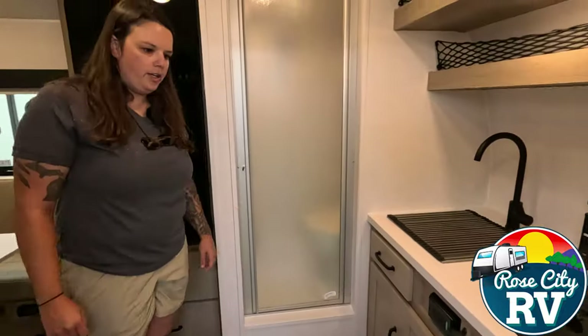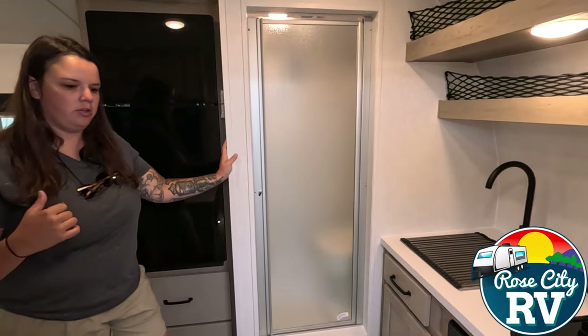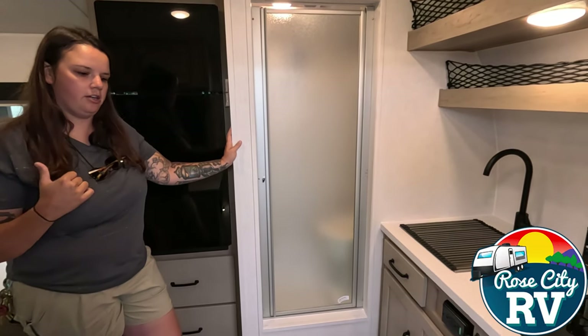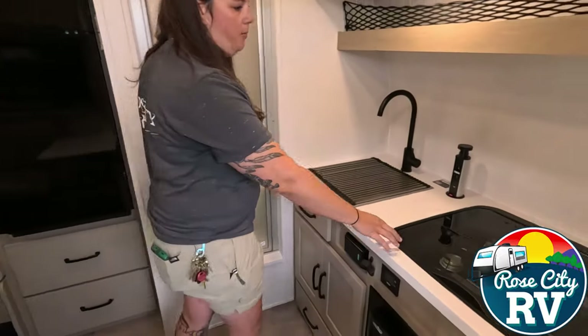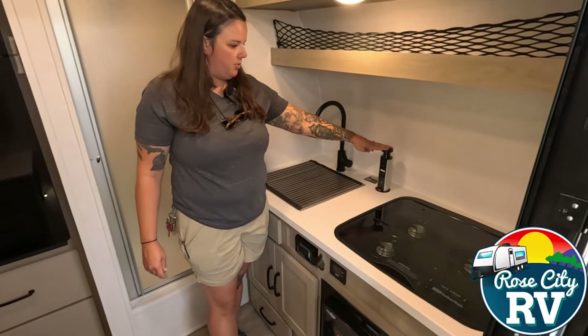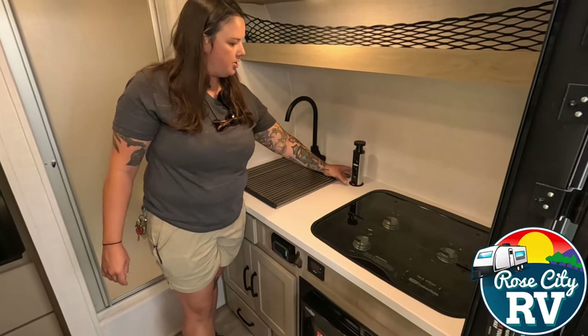Right as we walk in, you will see our kitchen area — our interior kitchen area. We also have an exterior kitchen area outside. We have our microwave and our three-burner cooktop here. This is a really cool feature that Rockwood does: our 110 power outlets that come up through the countertop.